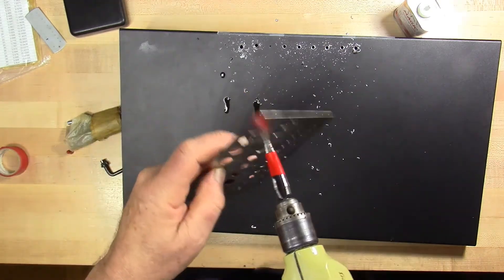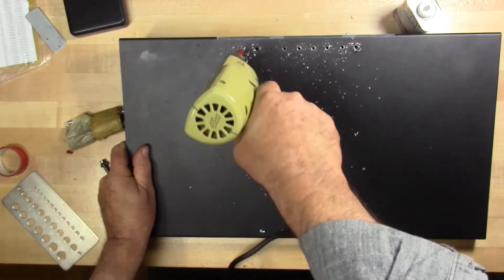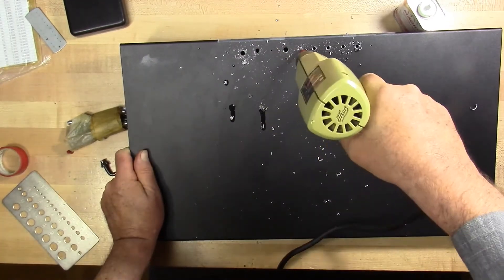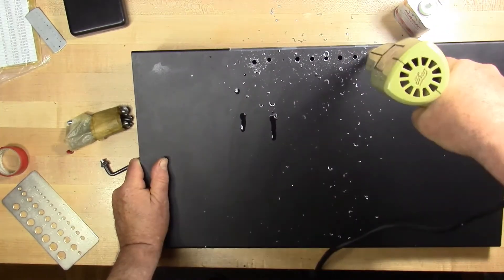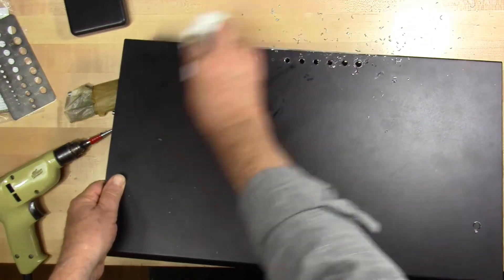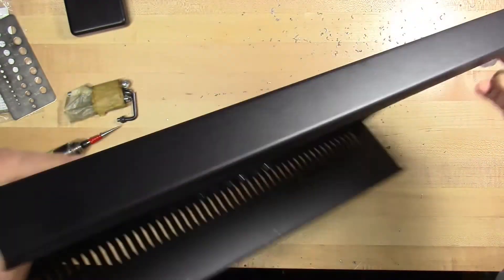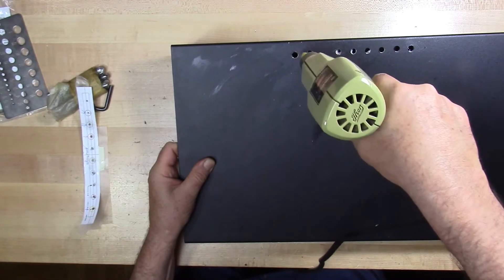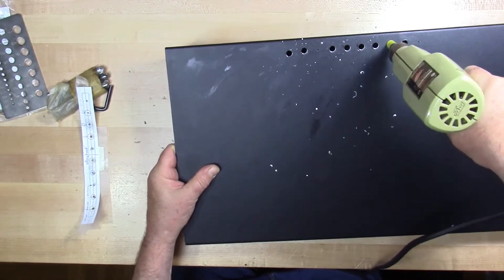I'm checking the hole size with the hole gauge and taking it to the next step. I'm skipping over the chassis ground hole. These shards need to be periodically swept up — one needs to be careful of the shards not getting all over the place; they're dangerous. Now the next size hole — this is about the final size for most of the binding posts, though there's still one larger size to go.